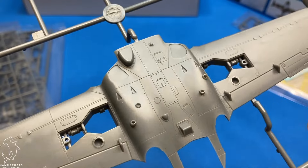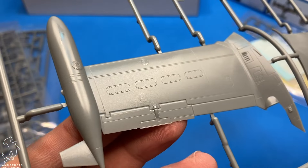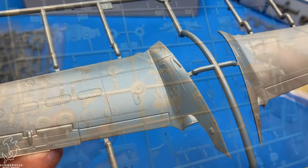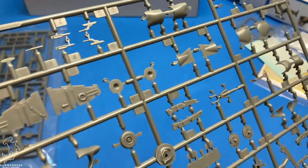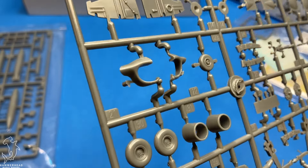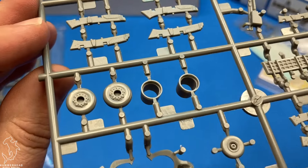The one thing that really stands out to me is just how restrained the panel lines and the rivet detailing is. In my previous Trumpeter experience I feel like they're a little heavy-handed when it comes to panel line and rivet detail. This one feels adequately restrained and I'm quite impressed with it actually.